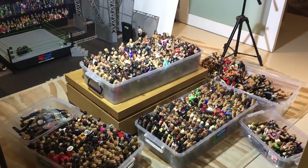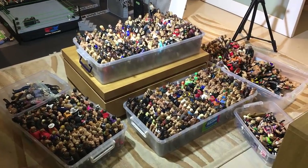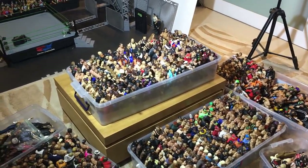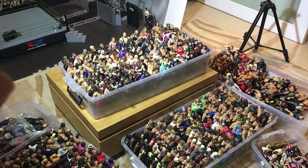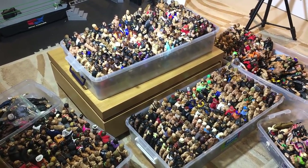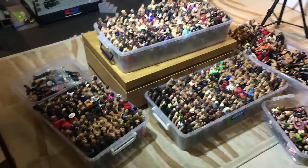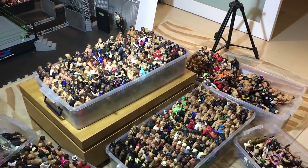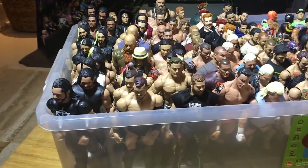Hey everybody and welcome to this video that I've been meaning to do for a very long time. This is going to be a full collection video going through all of the bins that I have right here. This is pretty much all of my collection that I have with me right now. I have a ton more basics at my parents' house, but this is everything here — probably about 95% of my elites and maybe 20% of my basics. Mint on card figures are not included. Let's go through all these bins, sorted pretty much bin by bin, starting with this one right here.